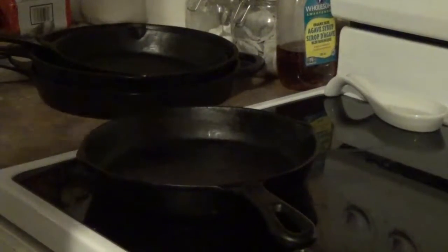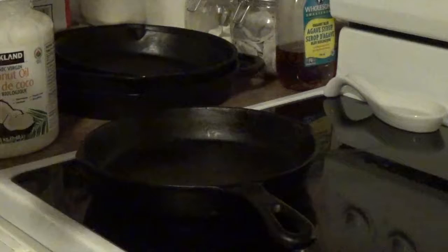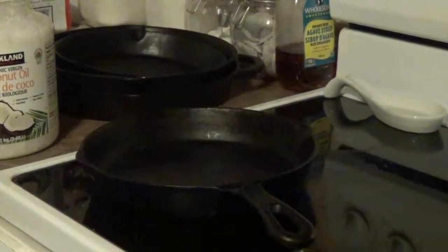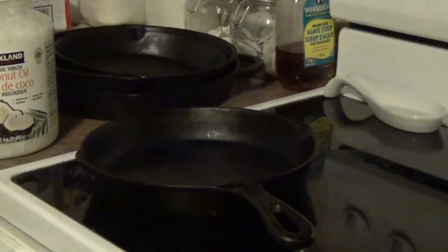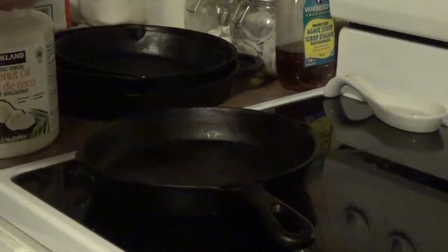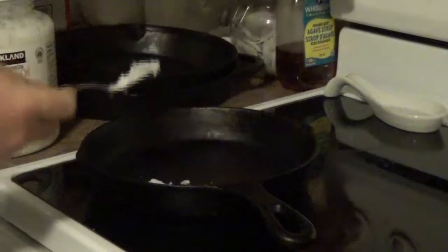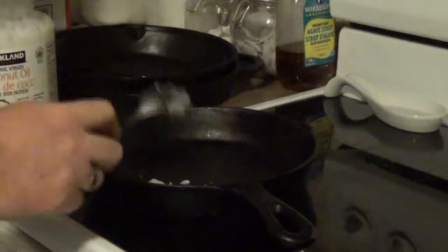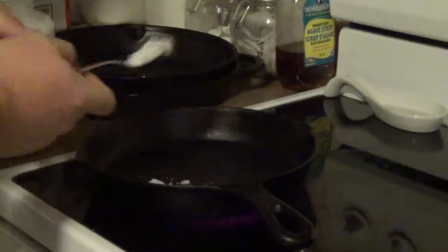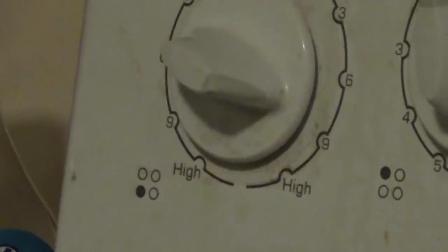I'll teach you how I do it and you guys can try it out and see if you actually like it. The biggest thing people do is they try to overcook it or do something crazy with it, but the whole point is to just be simple with it — just a little bit of salt, maybe some pepper, and oil. You want to turn your burner up to about mid temperature.